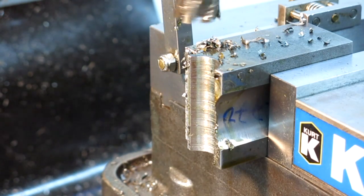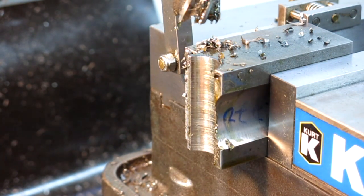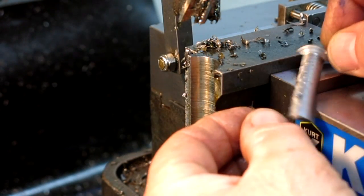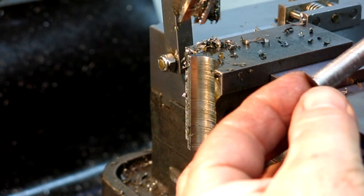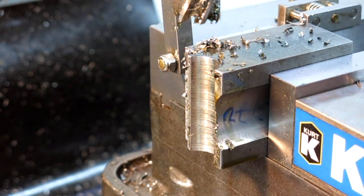There's the piece — it just fell out. I can't quite see it; it's going to be hot so I don't want to pick it up. Yeah, it's hot. There's the little slug that came out, and that's what happens when it breaks through at the bottom — it leaves that little flange on there, which is sharper than a monkey's uncle.